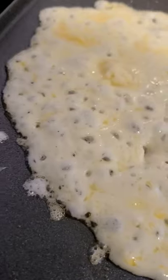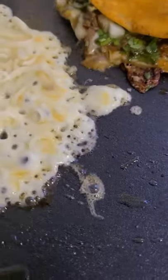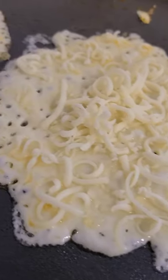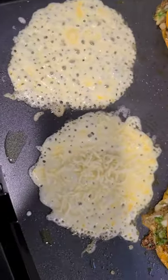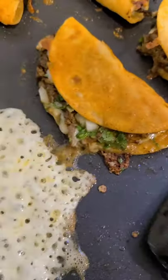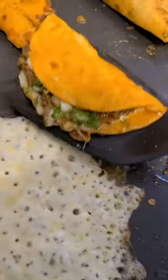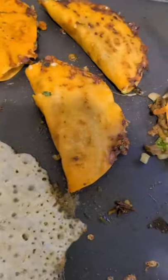For the keto taco shell, grab a nice handful of Monterey Jack cheese and spread it into a nice even layer in a circle as best you can. Let it melt down and leave it until it starts to color. At this point you can let the keto tacos keep going while you concentrate on finishing up your regular tacos.